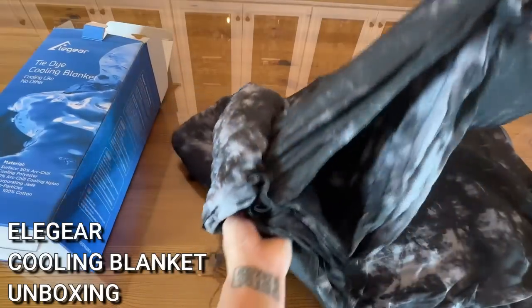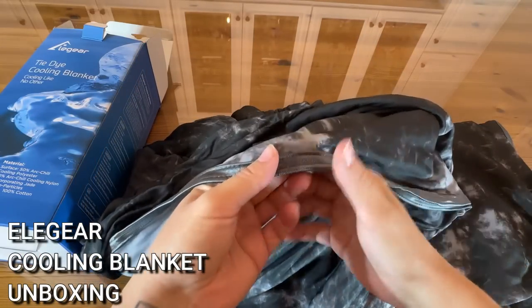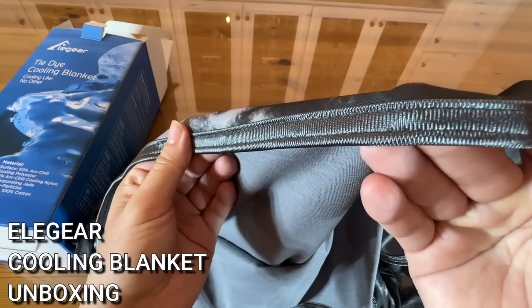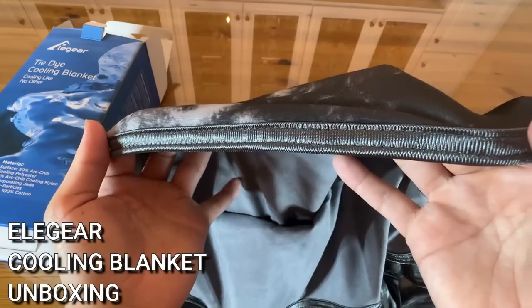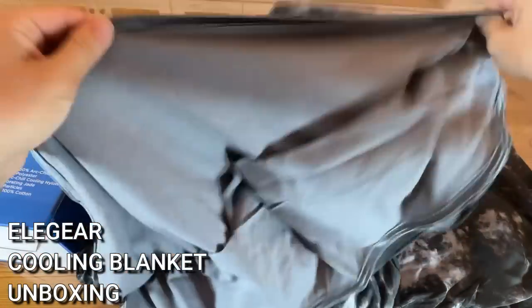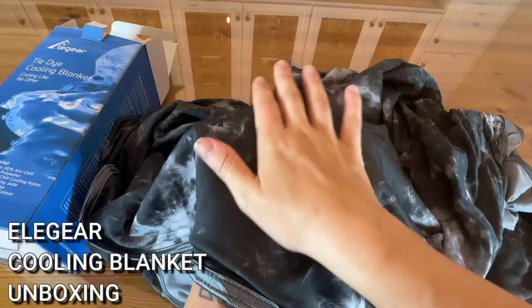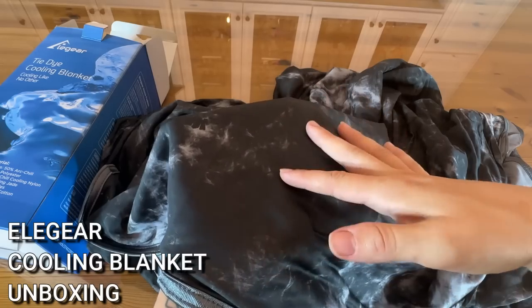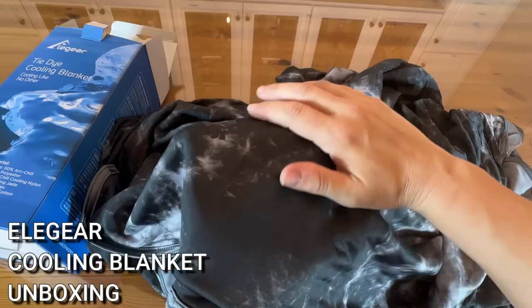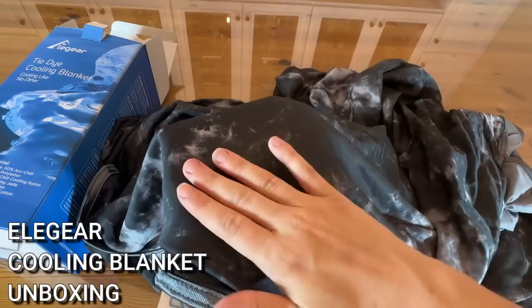It's quite huge. Look at this nice stitching on the side — up close you can tell this is super high quality fabric. So there are two different sides: the cooling side feels close to something like Under Armour or a sports fabric that's going to wick away all that moisture. I already feel cooler just touching it — it's super slippery almost, very very nice.